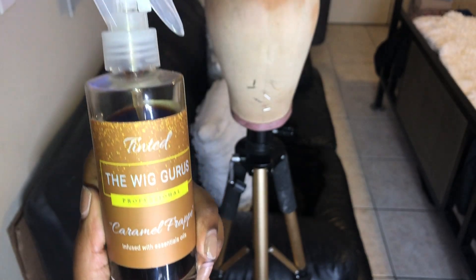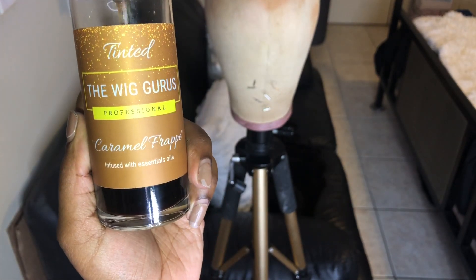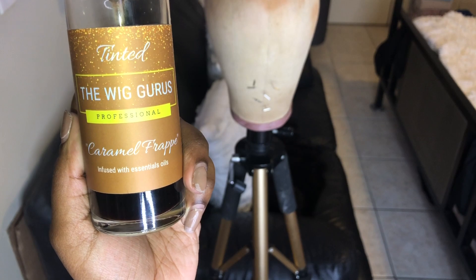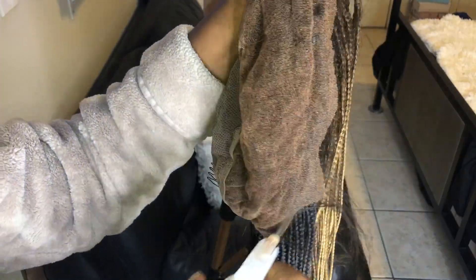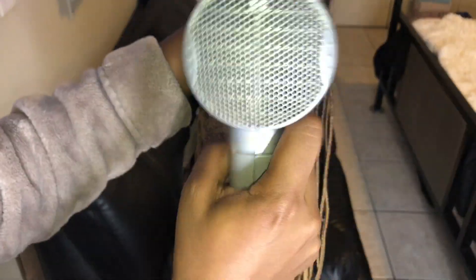Now I'm going to take the Wigurus lace tint in the shade Caramel Frappe — this just helps tint the lace to blend it with my skin more. First I go in and spray one layer, then blow dry on hot until it's completely dry, then spray one more time and blow dry again. You can use as many layers as you'd like, and now it's time for the install.